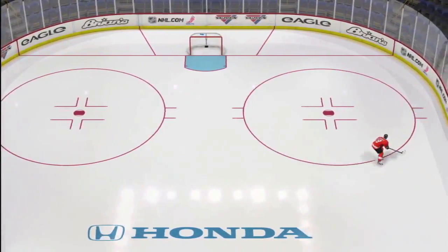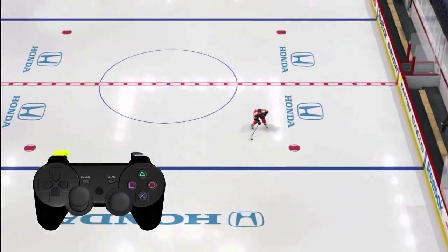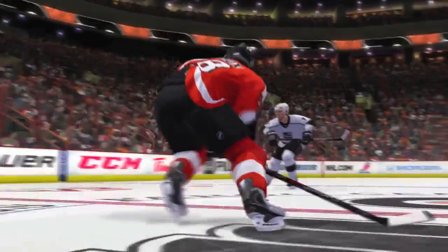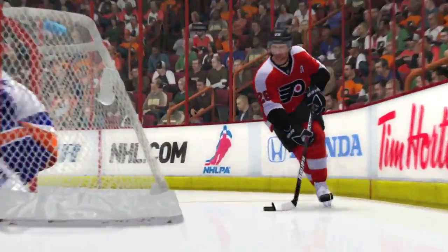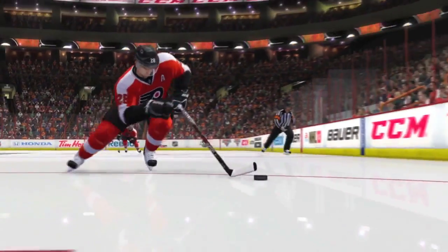Last but not least is creativity. New to NHL 13 is the ability to skate backwards with the puck at any time you desire, by simply holding the L2 button while skating in any direction. Combined with the control the right stick offers over your player's hands and stick, True Performance Skating now unlocks the complete tool set of an NHL hockey player. EA Sports — it's in the game.